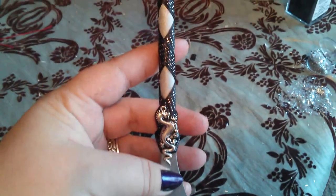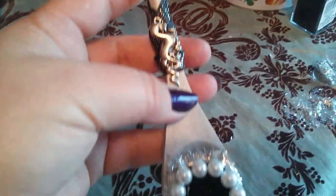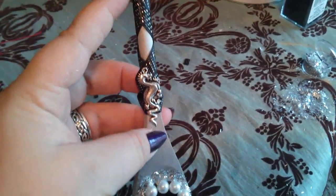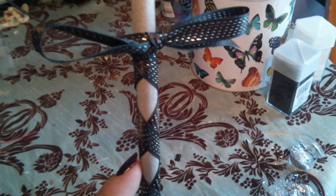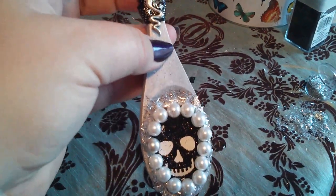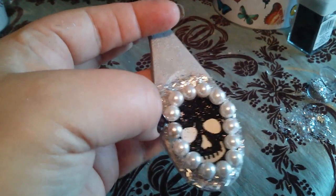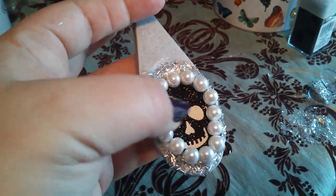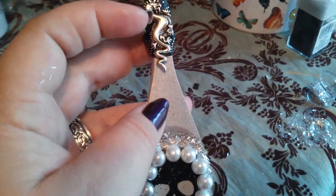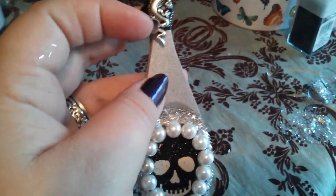When you start, you simply want to paint your spoon. I did one coat but it'd probably look better with two — I was in a hurry. I wrapped ribbon around the handle, tied a little bow, and I'm going to add a little loop later so I can hang it on the wall. I used regular glue to add the glitter and hot glue for the skull, the fake pearls, and I hot glued this little dragon on it.